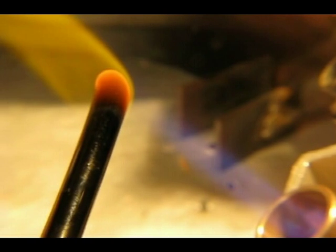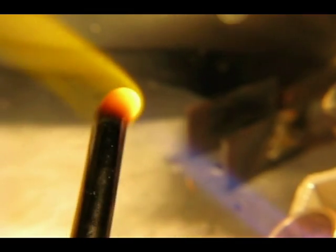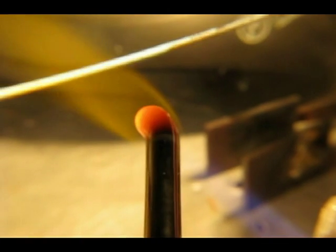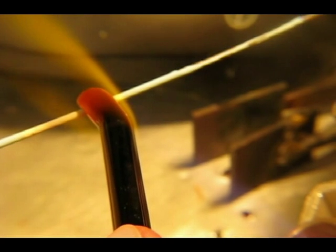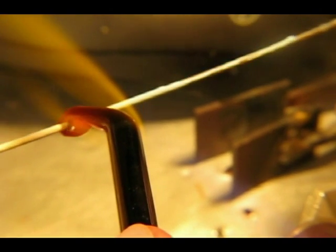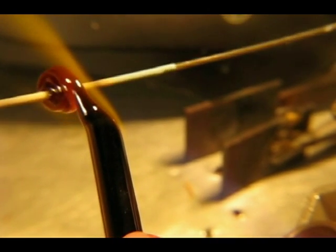The first thing you need to know about the coppery black is that you cannot use an oxygen propane setup. If you use any type of oxygen with your propane, the oxygen will immediately burn off the coppery effect on the glass.